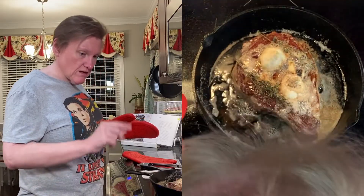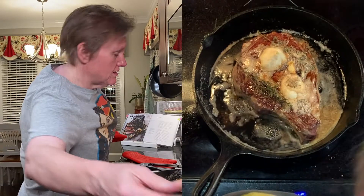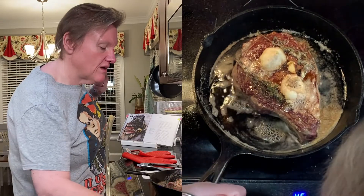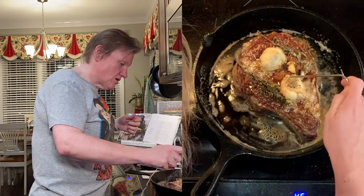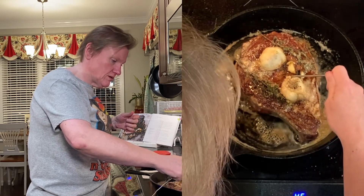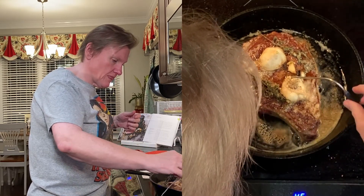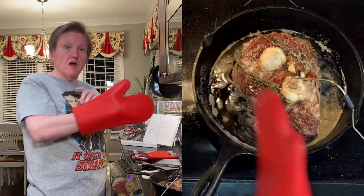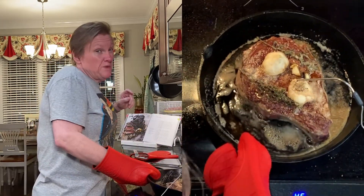Now I'm going to turn this off because we're about to put it in the oven. I have this probe thermometer where the sensor goes into the oven and the readout stays outside — I'm going to try to put it right in the middle of the meat. And then I'm going to stick this in the oven and it will beep when it's ready.